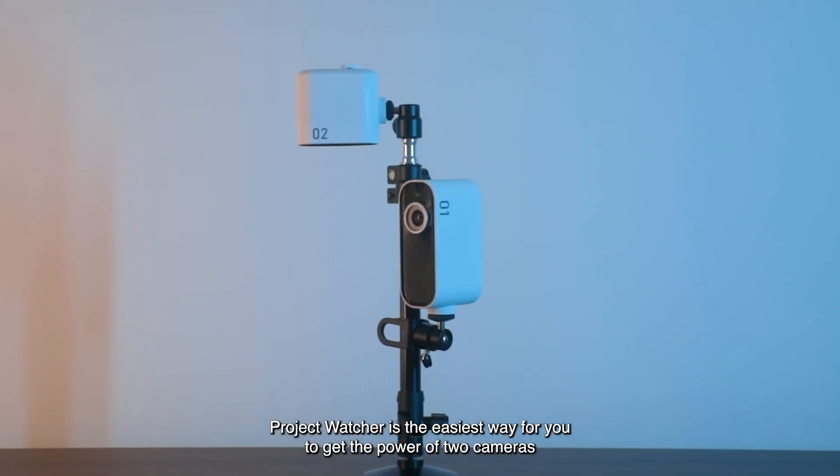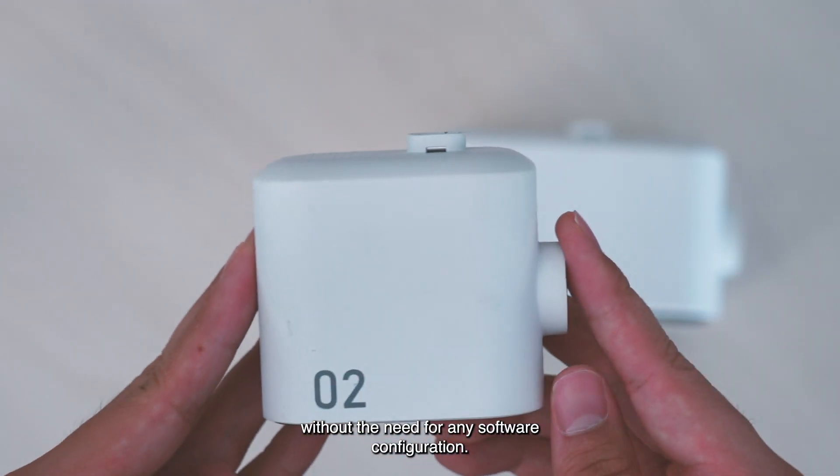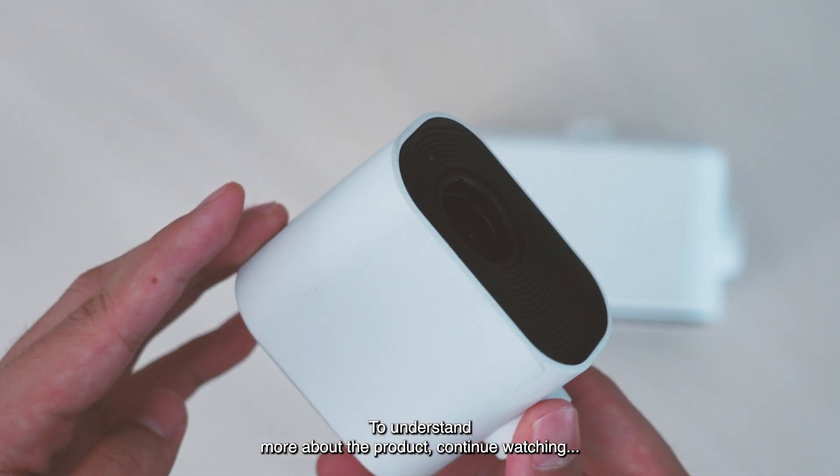Project Watcher is the easiest way for you to get the power of two cameras without the need for any software configuration. To understand more about the product, continue watching.